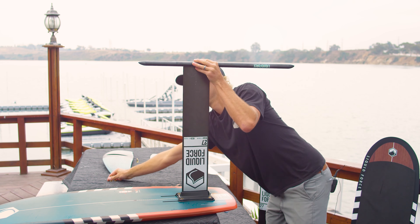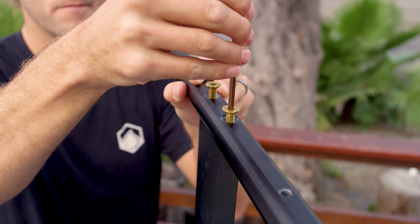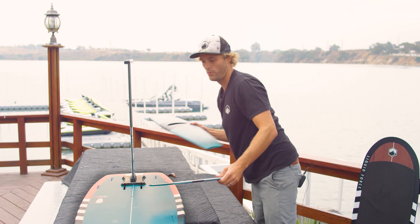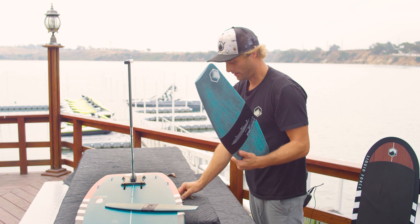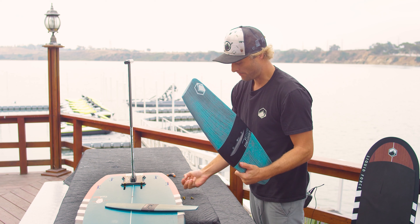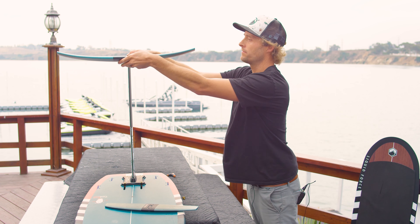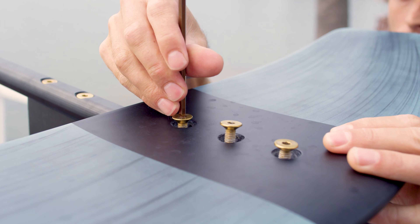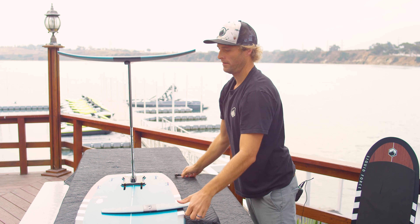So we're going to take that, put it up here, take our mast screws, drop those in, and tighten everything up. We have our front wing — our lifting wing — this comes with the 24mm length screws. We're going to pop this right over the three holes in the front, drop the three screws in, and tighten everything up.